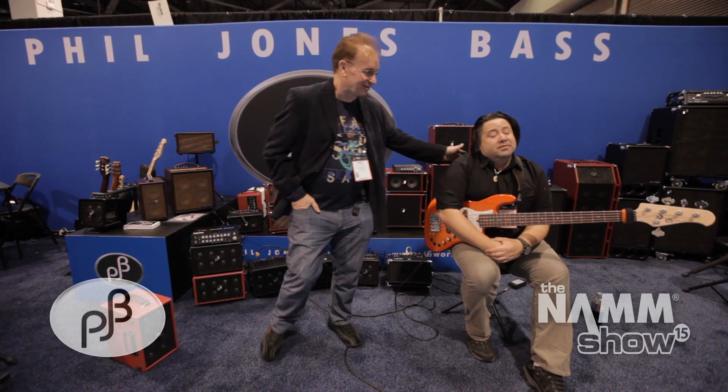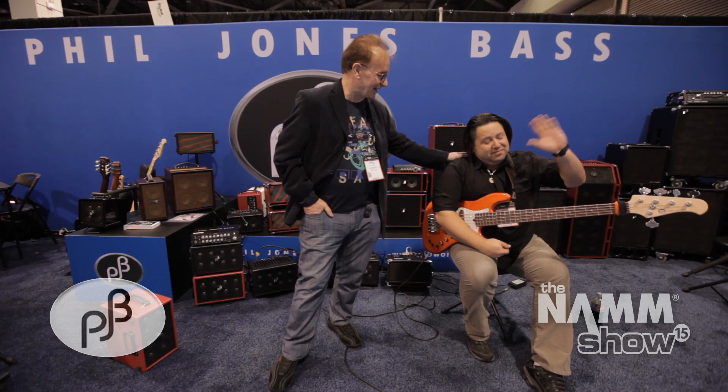Hey, I'm Phil Jones from Phil Jones Space. This is my sales guy, Mark Albranda, artist relations manager and a great bass player, and he's going to do some demo of our new amps.